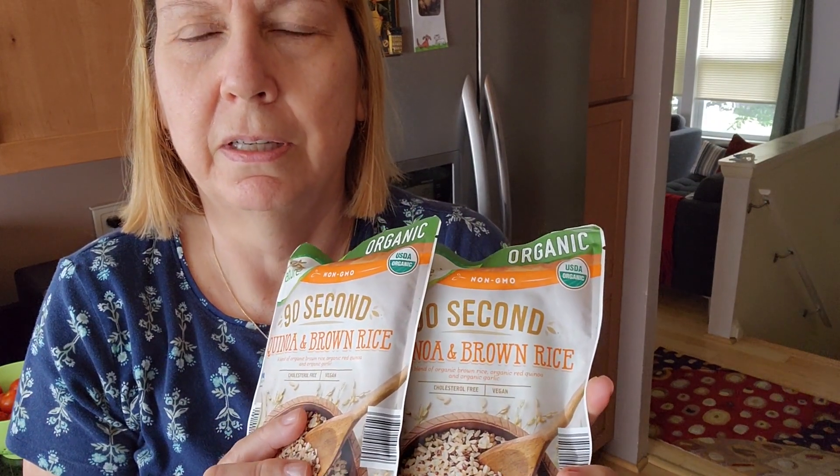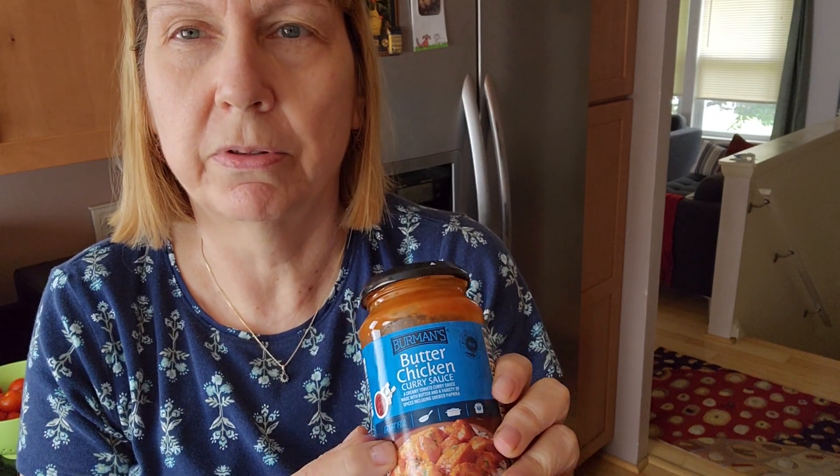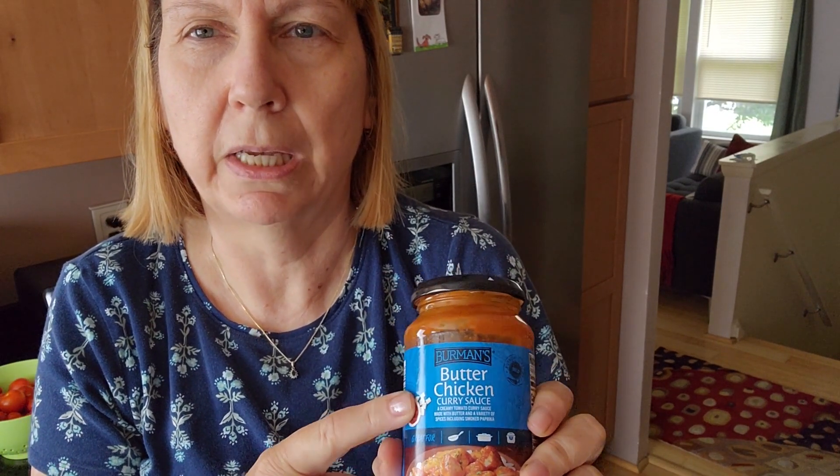Today is one of those days where for no reason at all I want to make some pumpkin rolls, so I'm gonna simplify dinner. I'm gonna take some shortcuts — instead of making rice I'll use these pre-cooked packs, and I have chicken in the fridge I'll just chop up. With some vegetables I'm gonna use a simmer sauce to make butter chicken. It's not a recipe, it's a process to show you that you don't have to feel guilty if you're not cooking from scratch every day.